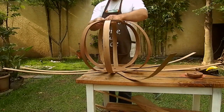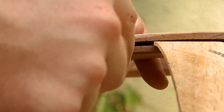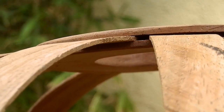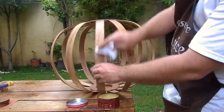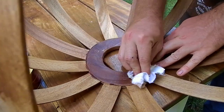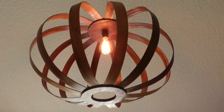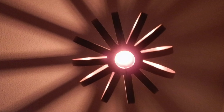This is how I put them together. At the end I finished it with linseed oil, then wax. This lamp was very easy to make and I'm very happy with how it turned out.